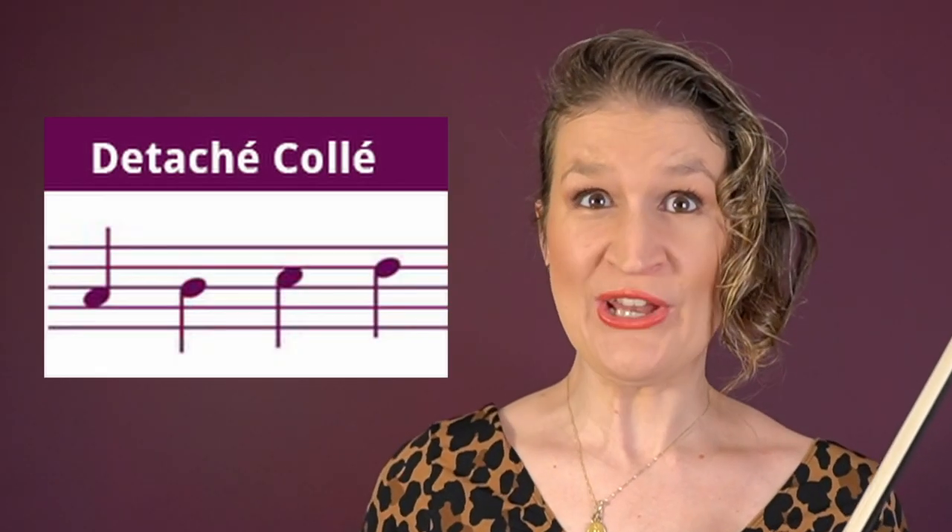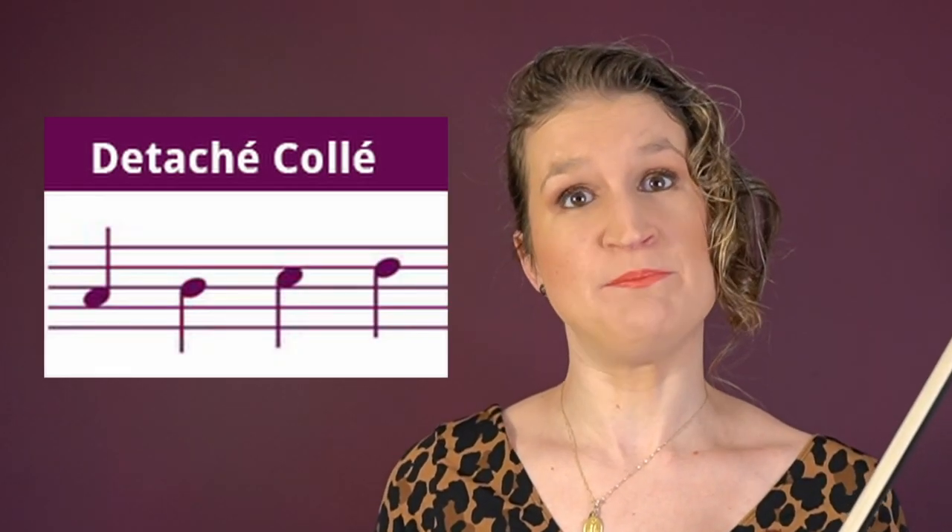In détaché coulé the bow is lifted at the bow changes. It looks like a slow-motion spiccato and the movement in the bow hand fingers is very important for this.